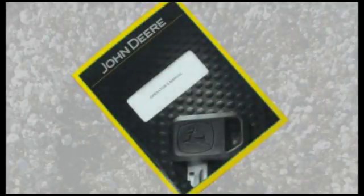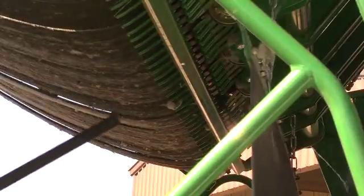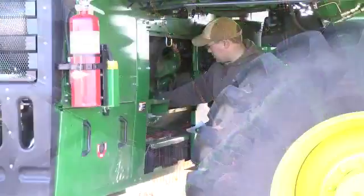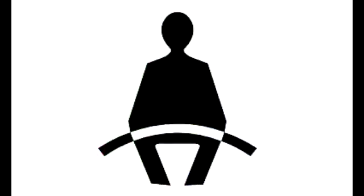Before operating the machine, thoroughly read safety and operation information in the operator's manual. Clean and service the machine according to recommendations in the operator's manual. Sit in the seat and fasten the seat belt.